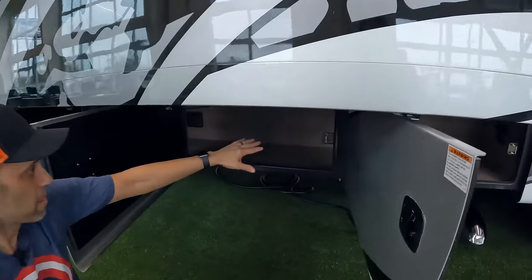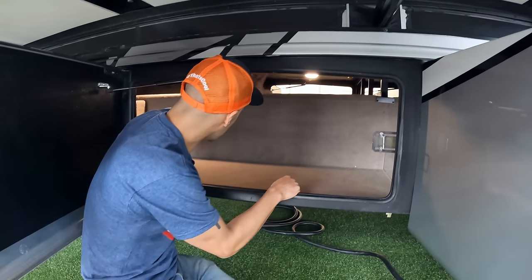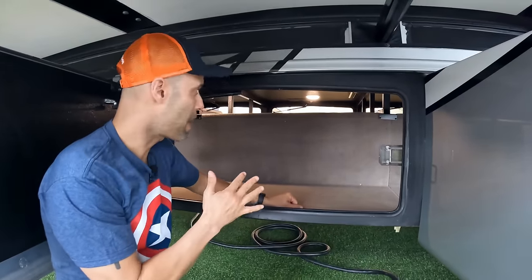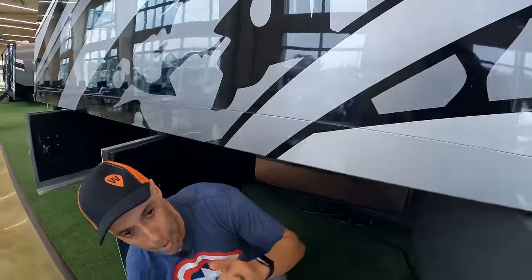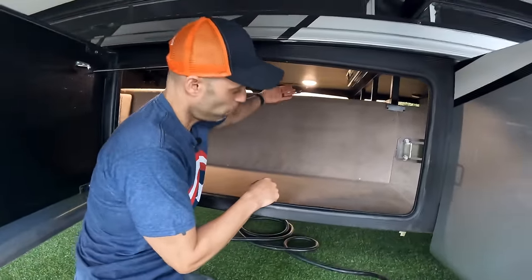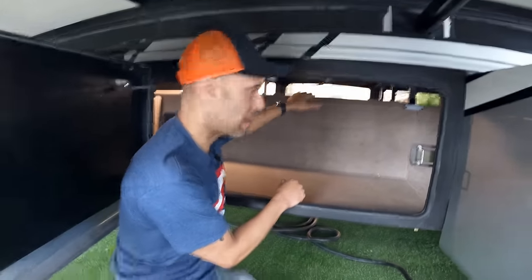You can see the next bay — the other side of that big storage. The LED light just went on. This is a lot of space. We'd almost be satisfied with space like this. Super C's usually lack storage, and normally the walls cut in right here, so this is all you get — it's really nice that they give you so much more space.